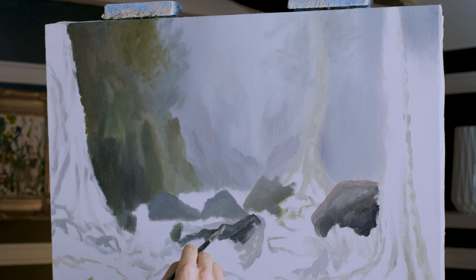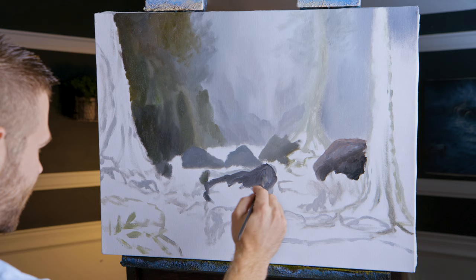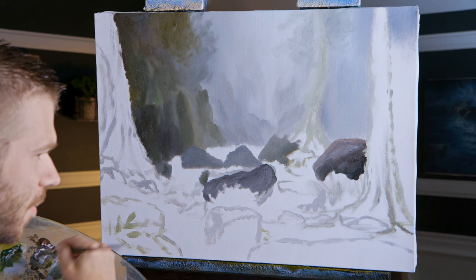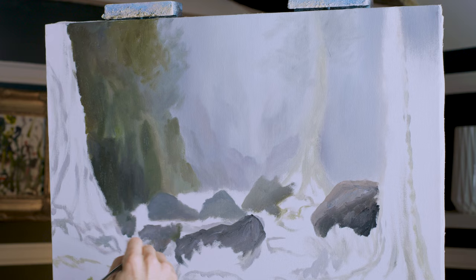I'm going to just change the shape ever so slightly there, just to make it a better shape. That's why you sketch - you don't have to follow your sketch. If you don't like your sketch, you can adjust it now. It's easy versus just painting the rock in all dark and then deciding you'd rather change the shape. It's just when you get a brush in your hand, you totally forget everything. This is why planning makes a big difference.